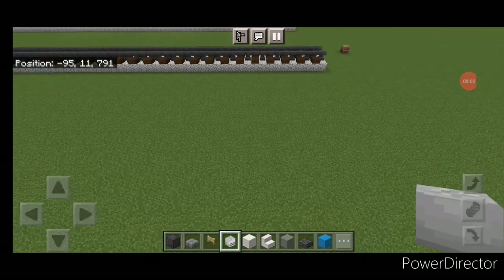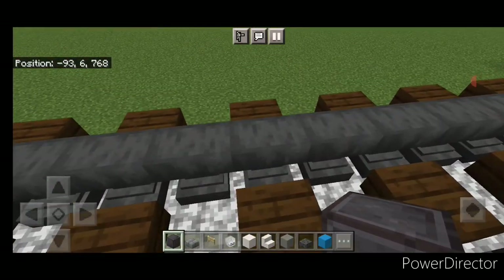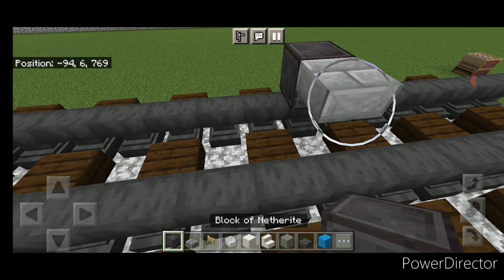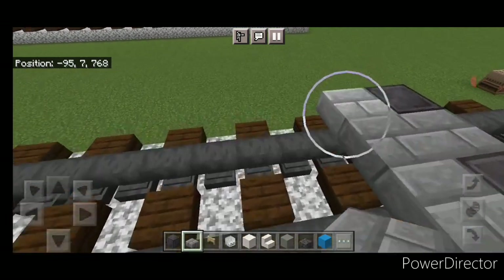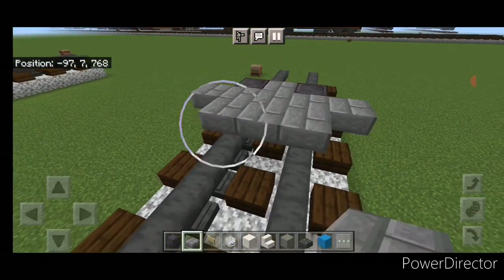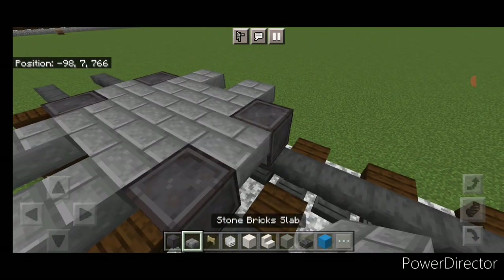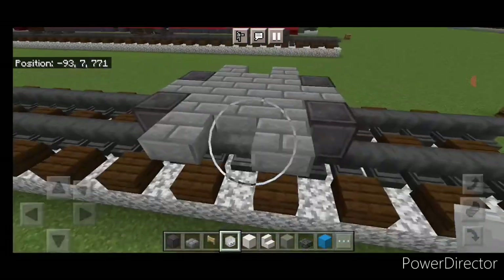We're going to start off with the front wheels. Take out a block of netherite and put one on the rail. Then on the upper hitbox, a stone brick slab, and then a netherite on this rail. Behind it on the upper hitbox, go five wide of stone brick slabs, then behind that three wide in the middle, then five wide again. Back here put a netherite wheel on each rail and a slab in the middle again.